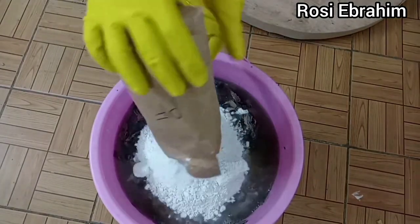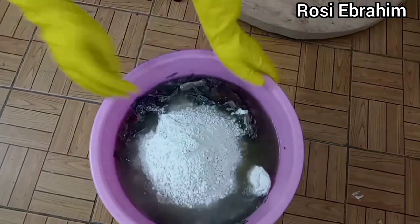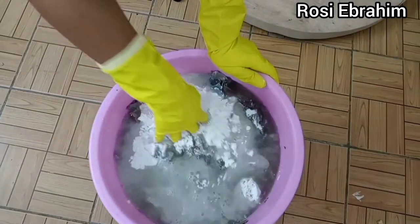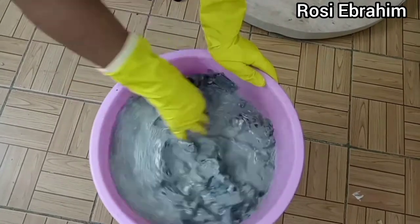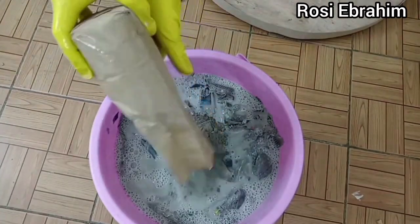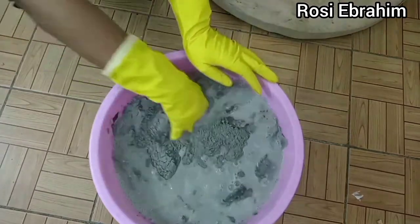So guys, as you remember I gave away the sculpture floor lamp last week to the winner, and I've also scheduled the fireplace and the mirror to be given away to one of you guys this Christmas. But no one has participated, so I'm forced to postpone the date to January 23rd. The rules are very simple and someone can easily walk away with my offers, so I want to encourage you guys to participate.